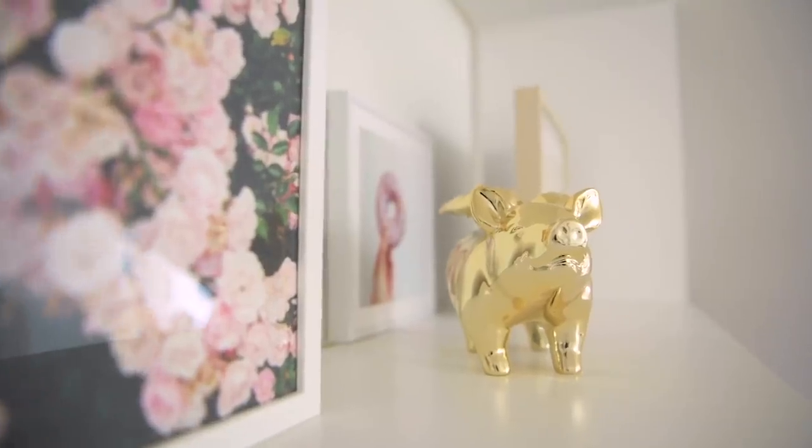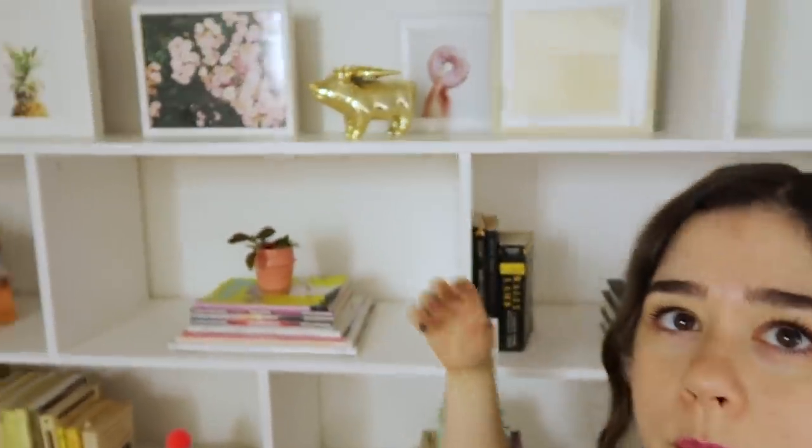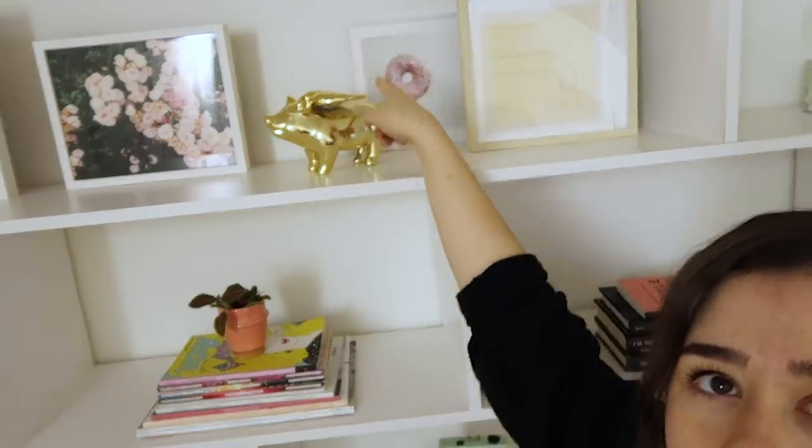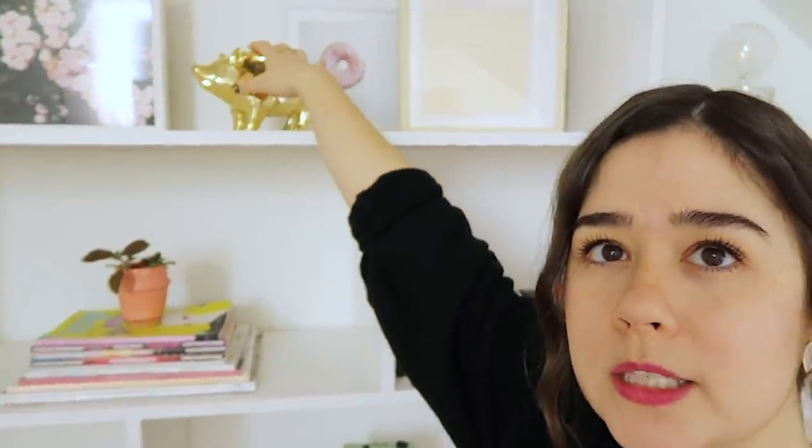One thing I like to do when displaying art prints on a shelf is staggering them. So the donut print is really far back and this rainbow print is a little bit forward. I find that this creates a lot of depth and it looks more interesting than just lining a bunch of pictures up side by side. I've also layered in a decor piece just to break it up a little, creating layers and depth — it just transforms the shelf.